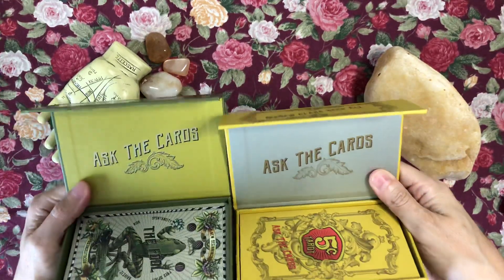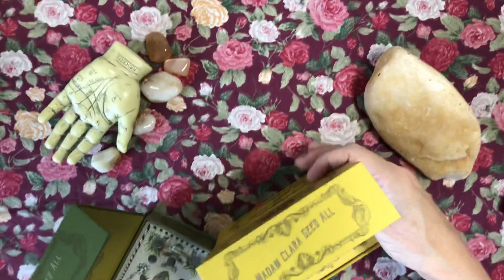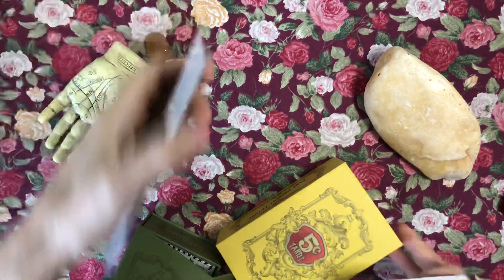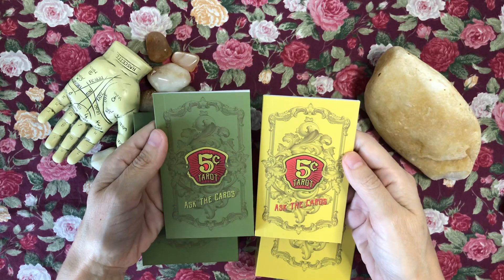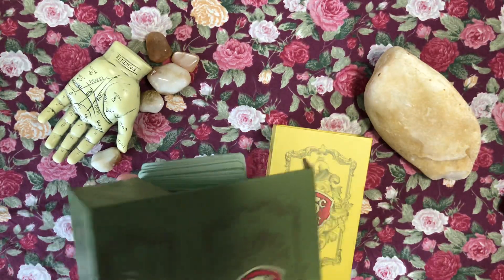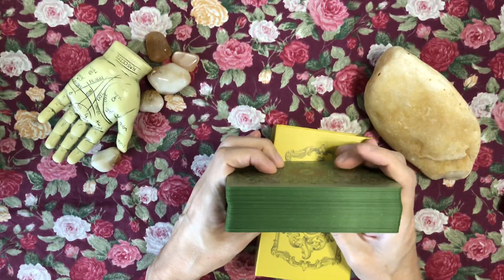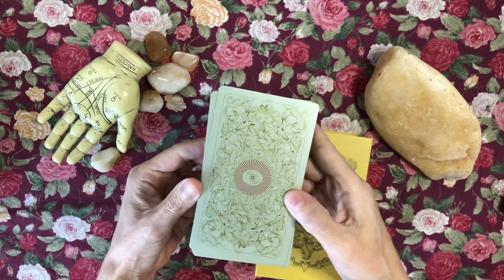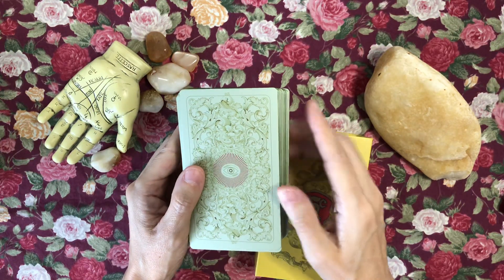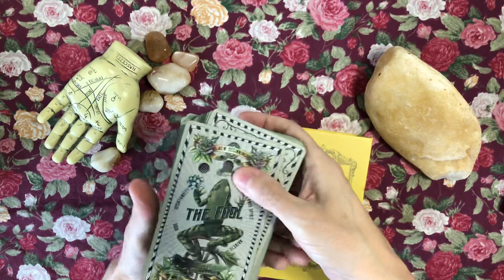You can see it's the same 'ask the cards' design — it's just the color that is different inside. I do have the guidebook for both editions and they look the same. Now let's look at the cards: the first edition was edged in green. I chose the pumice finish; you could have also gotten plain edges, another color, or a darker green-gray back — very earthy in the colors.